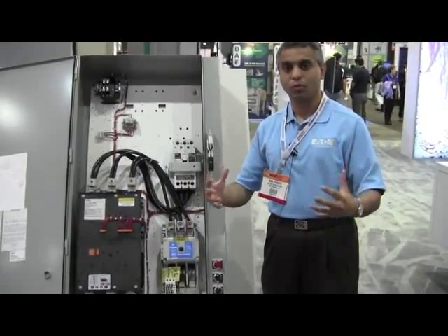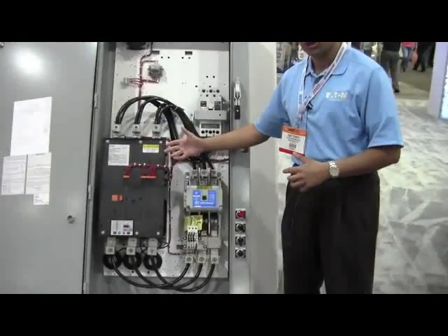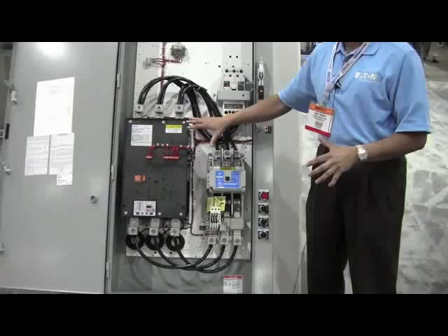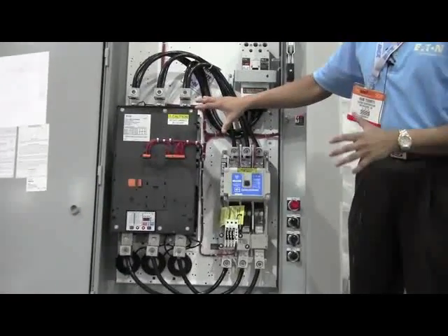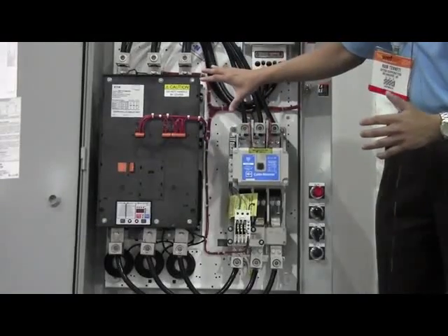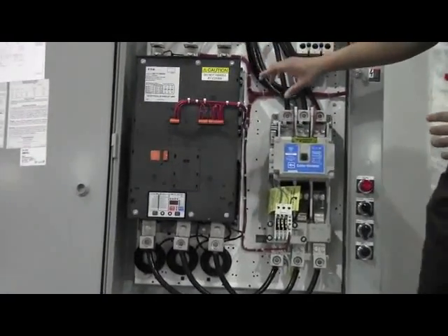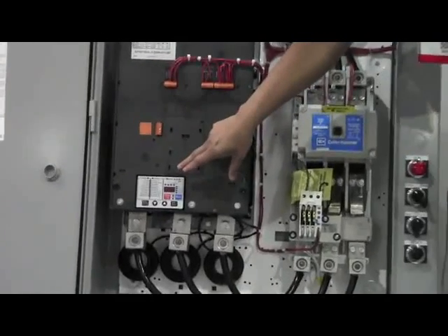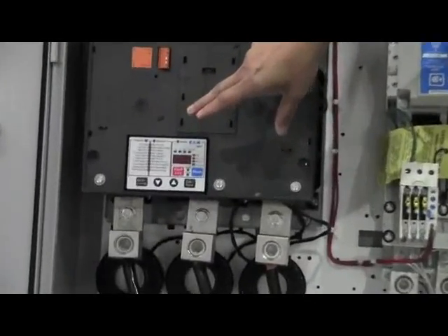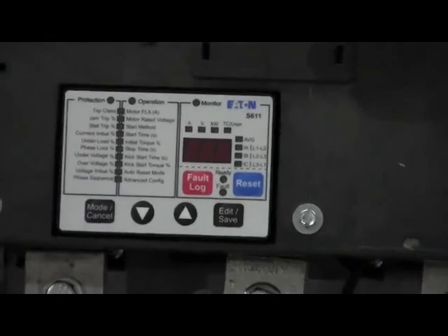The wastewater solution we have here is the S611 product, showcased in this box. It features an open chassis design which is very user-friendly, and an intuitive user interface that can be set up without the aid of a quick start guide in just a couple of minutes, making the commissioning process very easy.